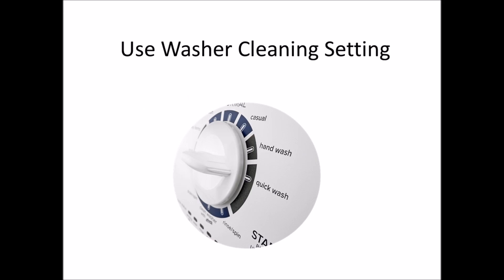Also, some washers come with a cleaning setting. If yours does, you can run this cycle through the washer. You may or may not need to purchase some cleaner for this setting — your washer will let you know. Usually it'll actually say it on there.